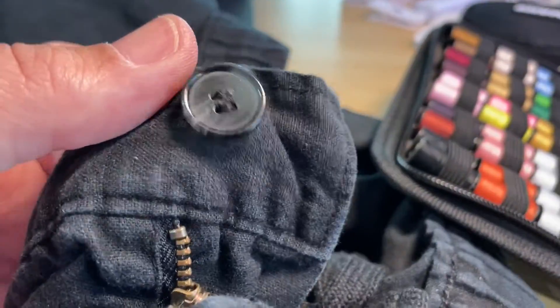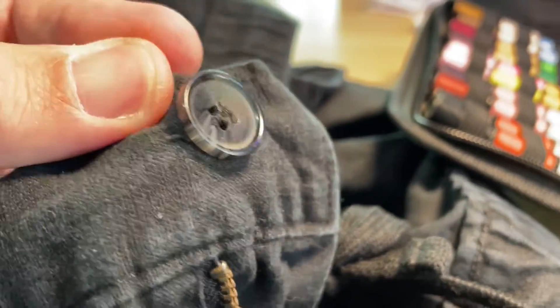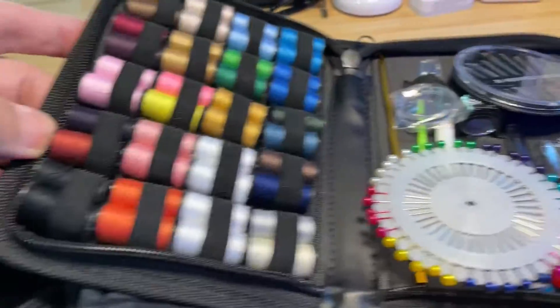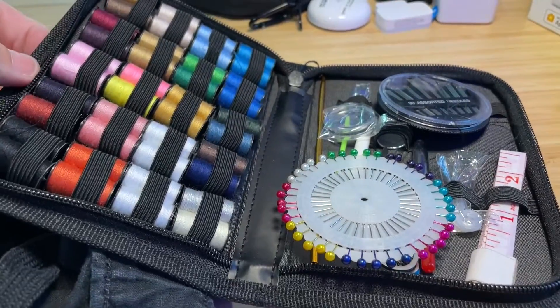Alright, all nice — brand new button on. I don't know how well it's going to hold because this is only my second time ever doing a button, but overall the kit is awesome, fairly reasonably priced, and has everything you need to get something sewed back together. Really nice kit — hope this video was helpful, see you guys on the next one.